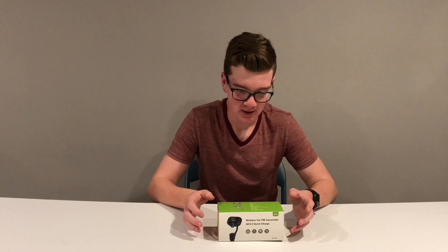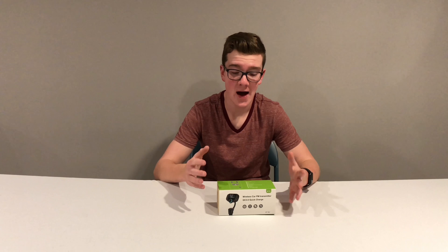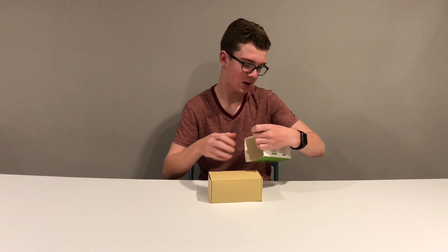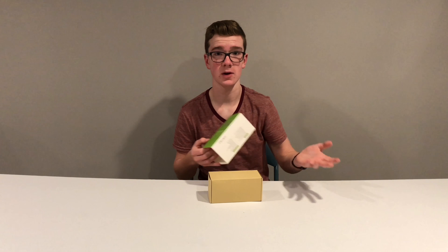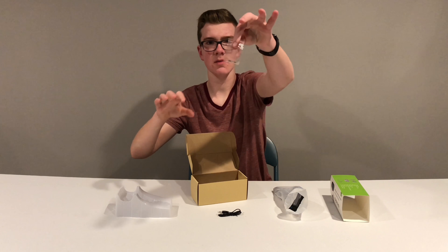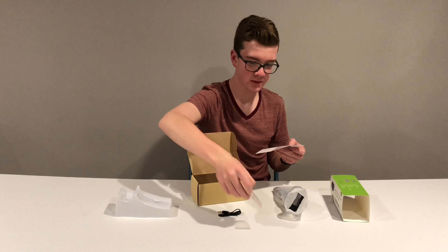The final and most expensive item is the Wireless Car FM Transmitter at $24.99. Basically, if your car doesn't have built-in Bluetooth, you plug this into the cigarette lighter/12-volt port and connect your phone via Bluetooth instantly. It also has a micro SD card slot, an aux port, and an included aux cord. Inside you also get a user guide and a 4A fuse.